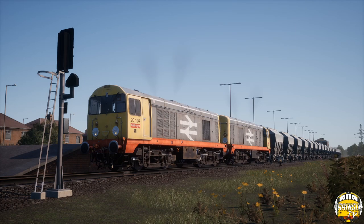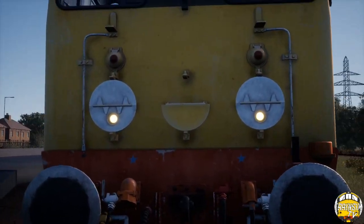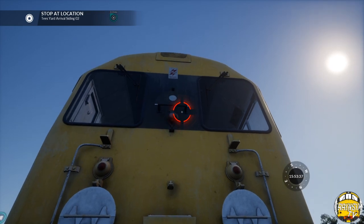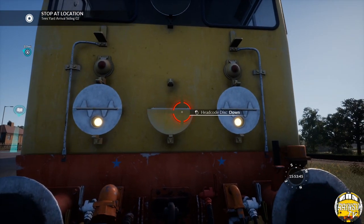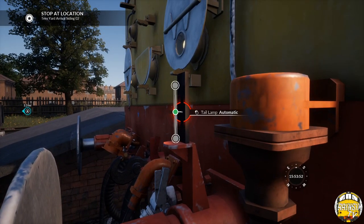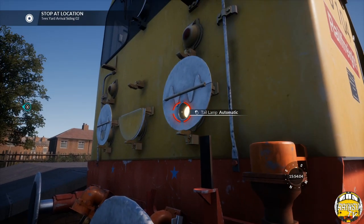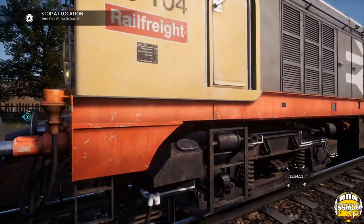Once it gets going it really does sound fantastic. Moving up to the loco itself, we're going to focus on the front first of all. We have disc headcode stuff on here — you can open up the discs and close them back down. The second thing, which I think is fantastic, is that you can actually put yourself a tail lamp on, which is a really nice little feature. You can have it on automatically — so whenever you're running at the other end it will pop up — or you can have it stay on all the time, or set it to off.